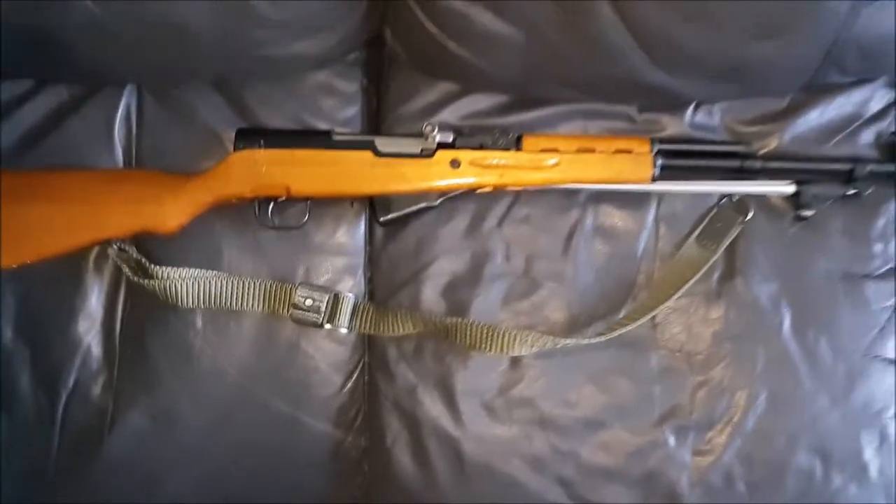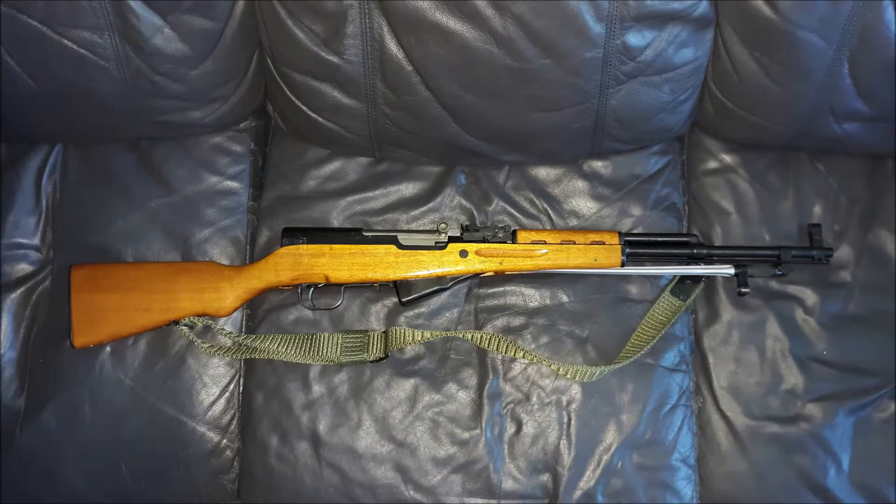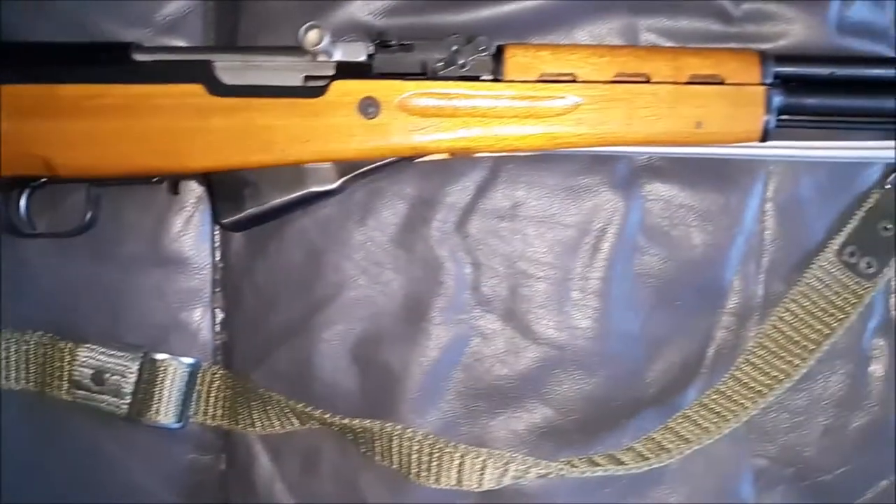Alright, I'm back with another review. This is my Norinco SKS. This is a commercial model, not a Type 56.